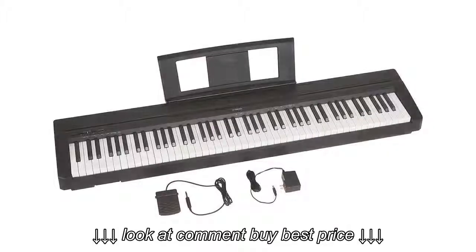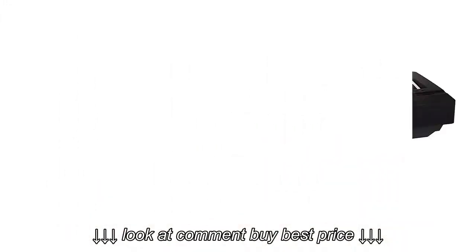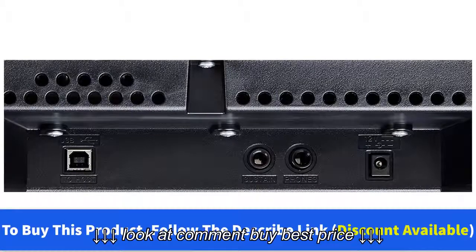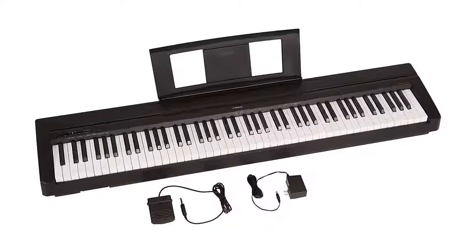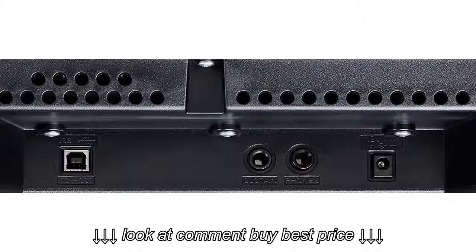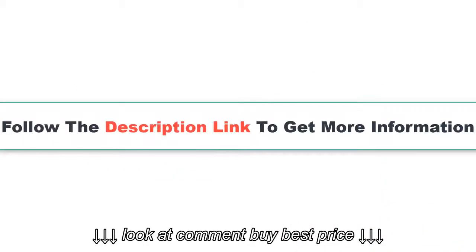Number 4: Yamaha P71 88-key. Product details: Amazon exclusive model, includes power adapter and sustain pedal. 88 fully weighted piano-style keys simulate the feel of an acoustic piano and provide a quality playing experience. Contains 10 different voices, including digitally sampled tones from real Yamaha acoustic grand pianos. Dual mode lets you combine two voices together, like piano and strings, for an inspiring new playing experience. Slim and stylish design with a depth of less than 12 inches; the P71 requires little space and weighs only 25 pounds.